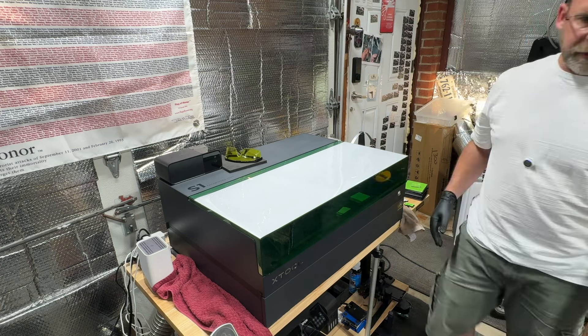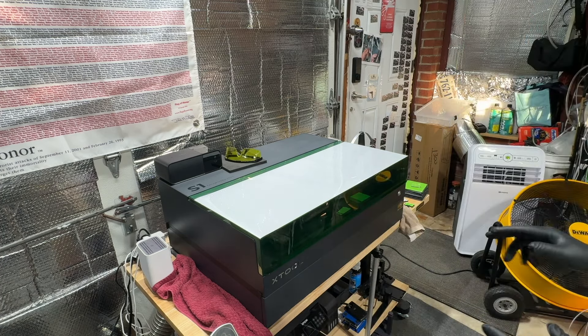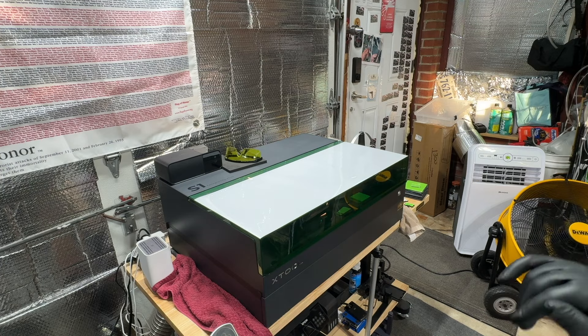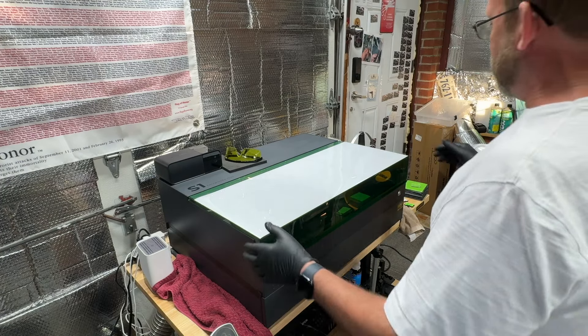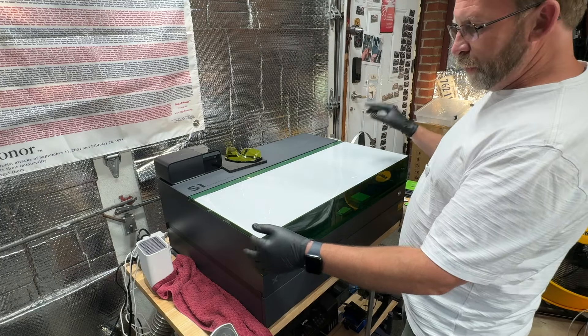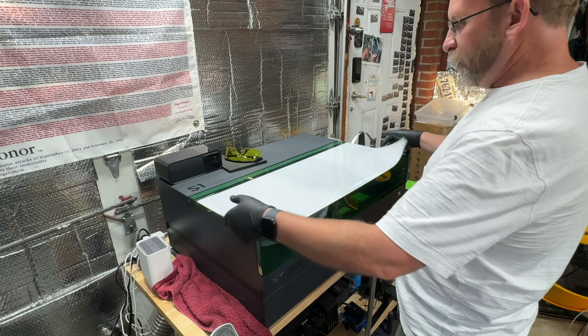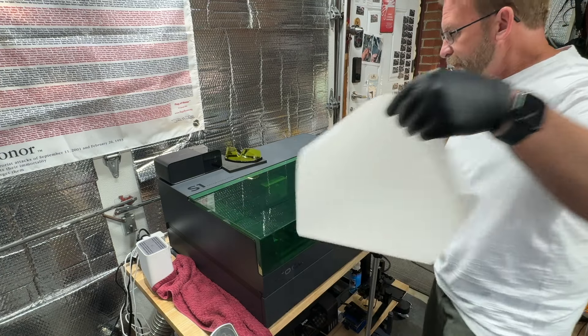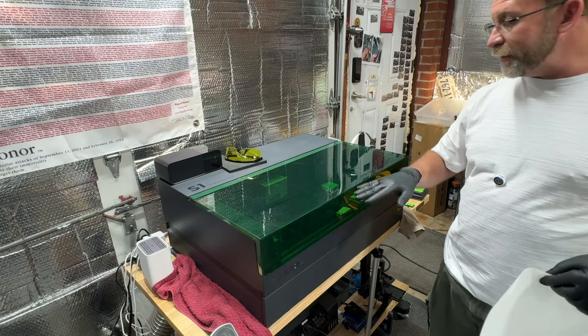Hey everybody, it's Paul from Alexander Knife Sharpener Laser Engraving. Tonight what I'm going to try and do is put a protective coating on my Xtool S1 40 Watt. I don't have any complaints about this laser except for one thing — the glass scratches really easily.